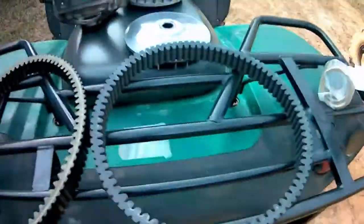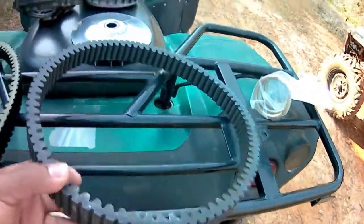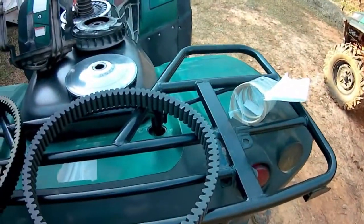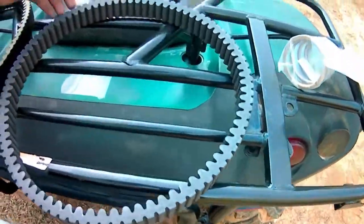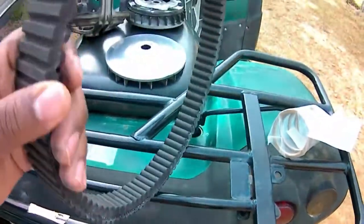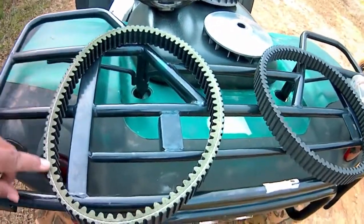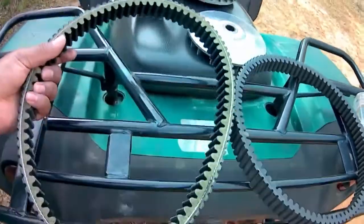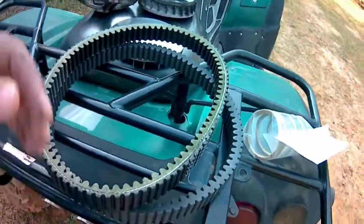Here's the belt that came off — the old belt. It doesn't look too bad at all. There are some white scuff marks all the way around on both sides, but I didn't see any flat spots. Here's the new one — it appears to be about the same size, so they should have sent me the right part.